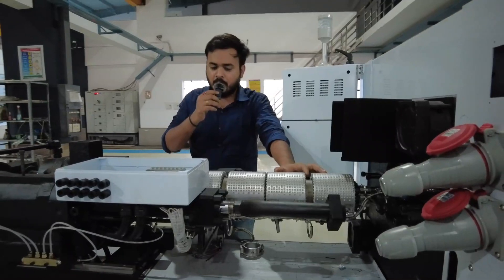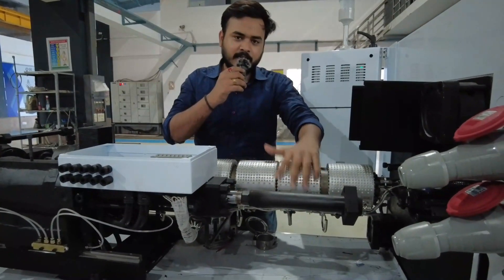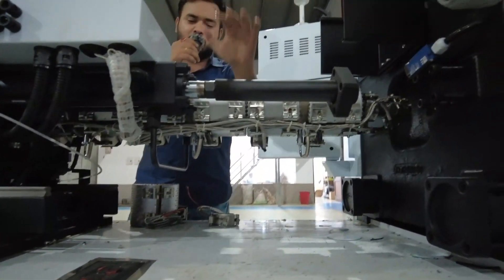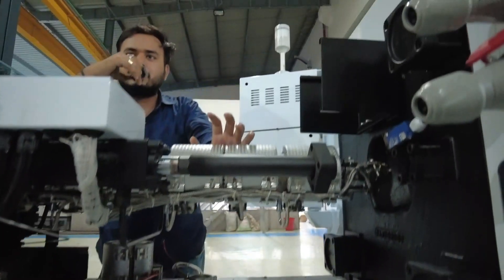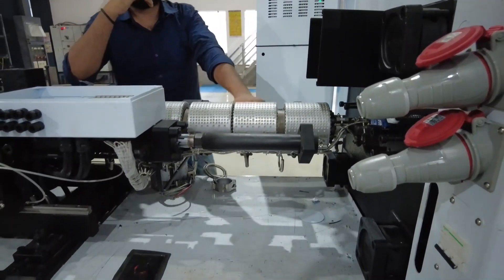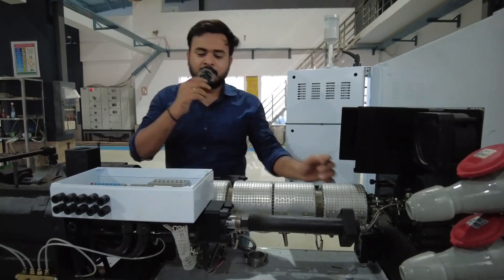It is called a band heater because it is in the shape of a band. You can clearly see the heaters are attached over the barrel — the barrel that is cylindrical in shape. The heaters are attached along with the thermocouple. The thermocouple is also known as a heat sensing device. Heaters are commonly used for heating up the material.